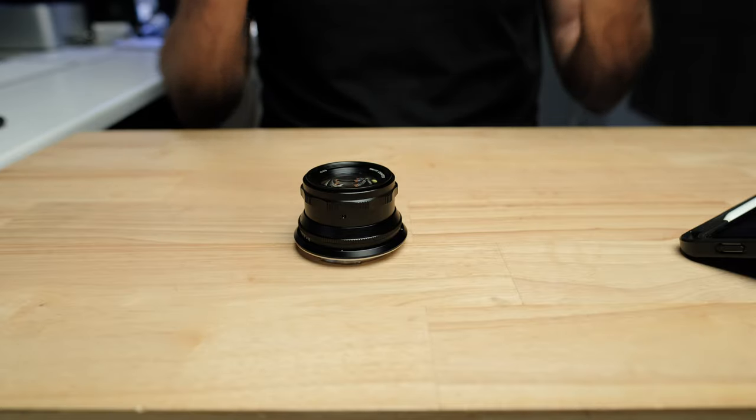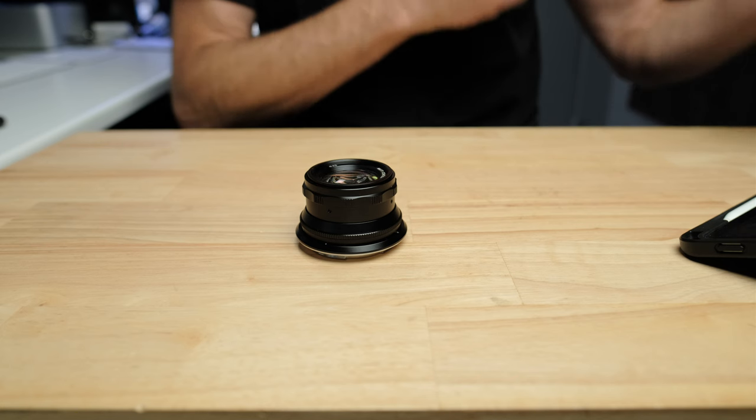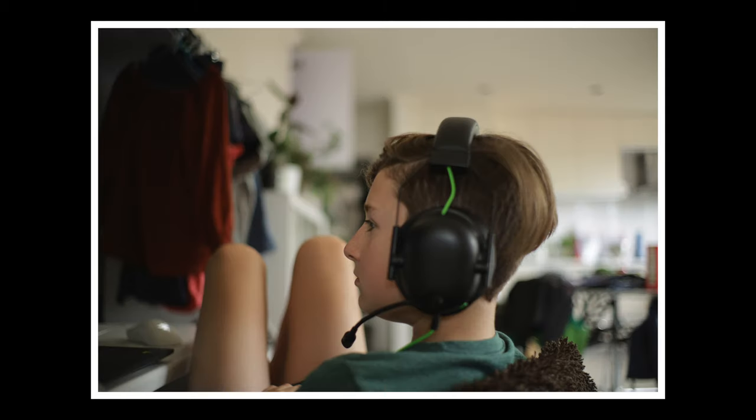In use, the first thing I really noticed about the image quality was not the sharpness and detail — it was really that background blur. Lenses like this tend to be very simple in their optical design, with fewer elements and fewer corrective elements. The result is they aren't always the sharpest for pixel peepers, but they often give a much better, more creamy, smooth backdrop, with really good roll-off from the in-focus area to the out-of-focus area.